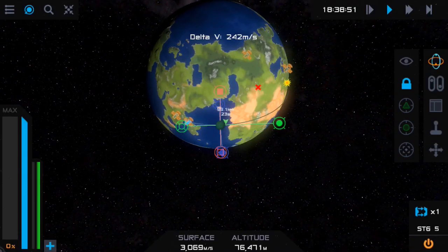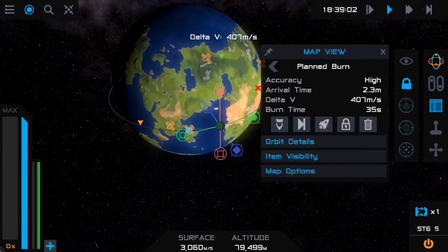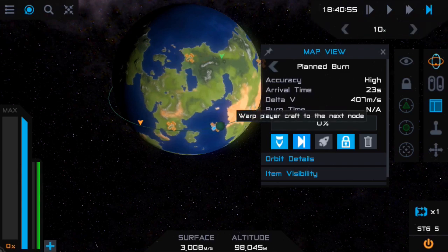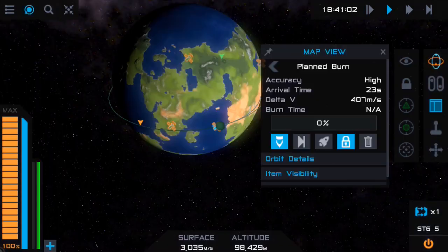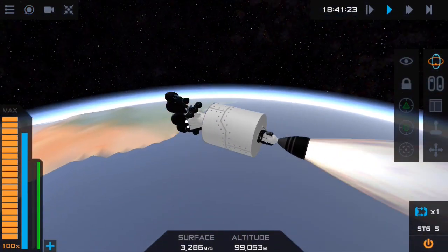I'm going to hit the flight info window, lock that maneuver in, put it on auto-burn and warp to the burn. Here you can see it's auto-warped and it's auto-burning straight on that marker. You can see a little countdown there — accuracy is high. If that accuracy drops to low, cancel the burn and do it yourself, because otherwise you're going to waste a lot of fuel. Make sure accuracy stays on high for the whole burn.